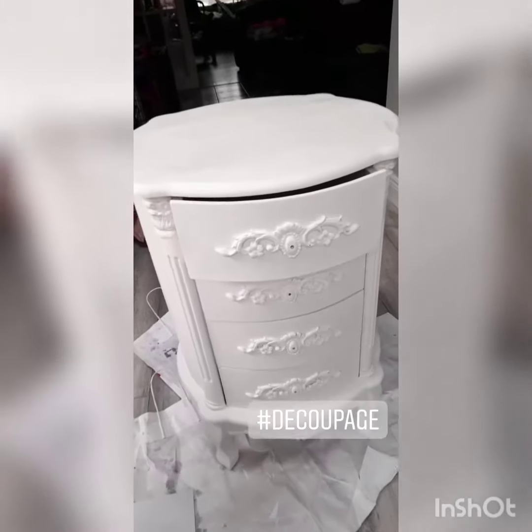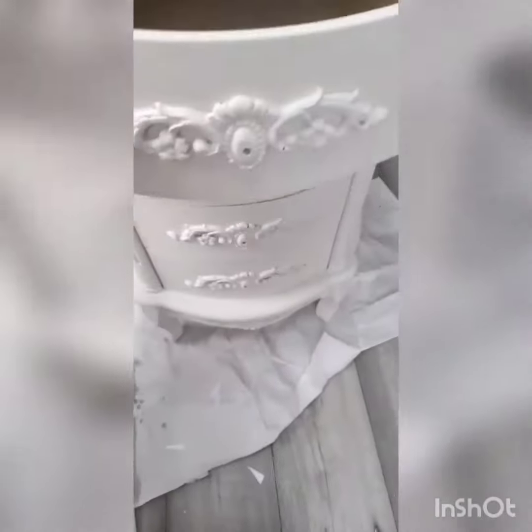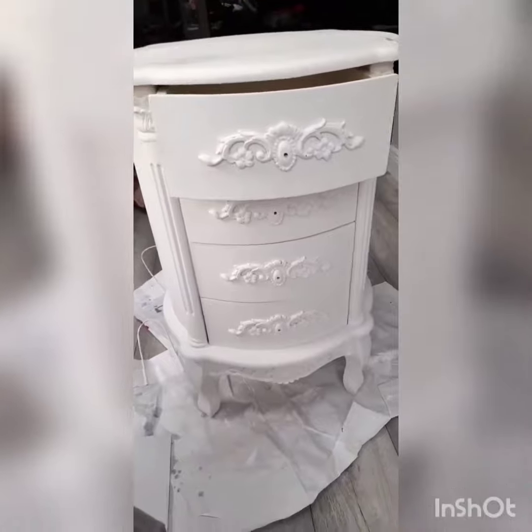My two coats of chalk paint are on and while the second coat is drying I'm going to decoupage the drawer. I just cut paper out to fit in there. I'm going to do it for all the drawers and then I'll show you when I stick it down.